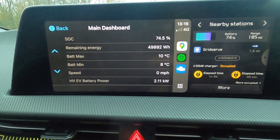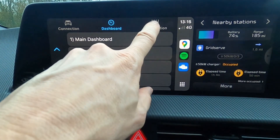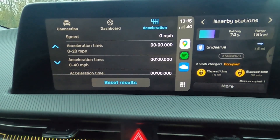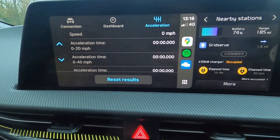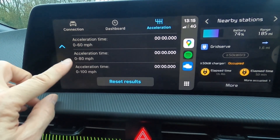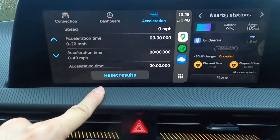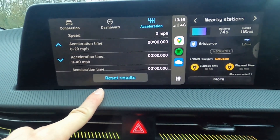The other thing you can pull up on Car Scanner via CarPlay is the acceleration tests. I haven't tried these yet but I'm going to. You pull out onto a straight, flat, quiet section of road, come to a stop, then floor it, and it will automatically fill in acceleration times as you hit 20, 40, 60 — and if your country's legal limit allows, 80 and 100 mph too. If not, scroll to those only when showing results. To try again, tap 'Reset Results' to zero everything. It's quite useful to have that on screen rather than in the app.